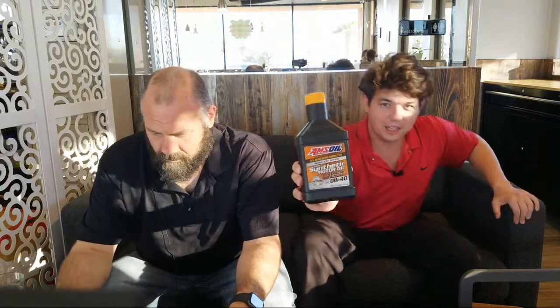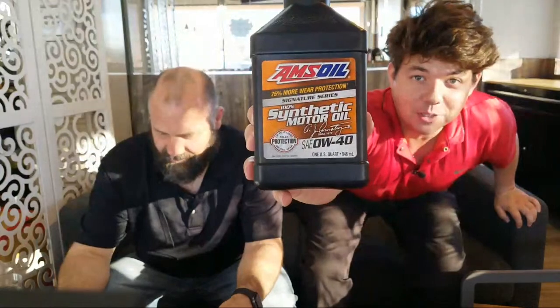I actually did a follow-up video today on a friend Dave. He has a 2019 C7 Stingray. He did a follow-up with Signature Series — this is exactly what he runs, the 040, 100% synthetic. He ran that for 7,000 miles and at 7,000 miles he burned off zero motor oil. Absolutely nothing. The vehicle has 14,000 miles. He might just leave it. The oil just looks like brand new oil, basically.